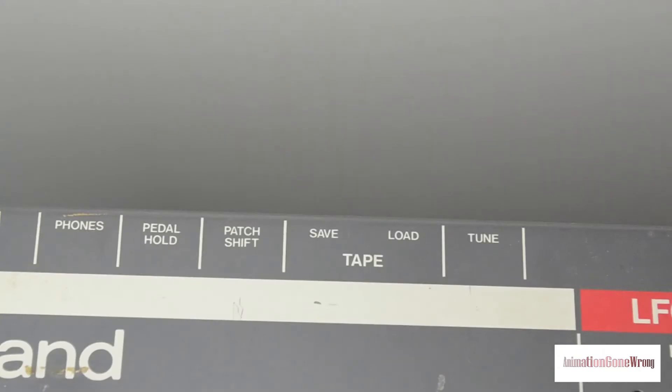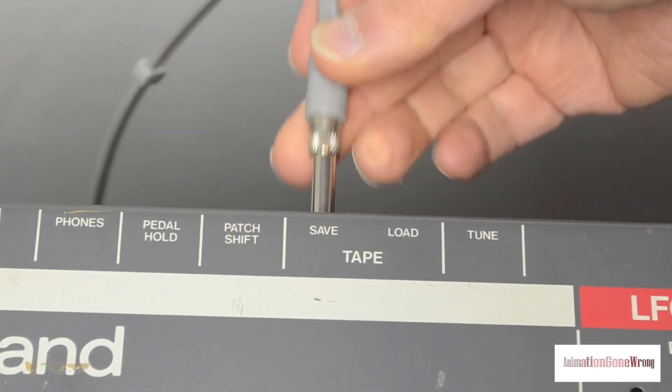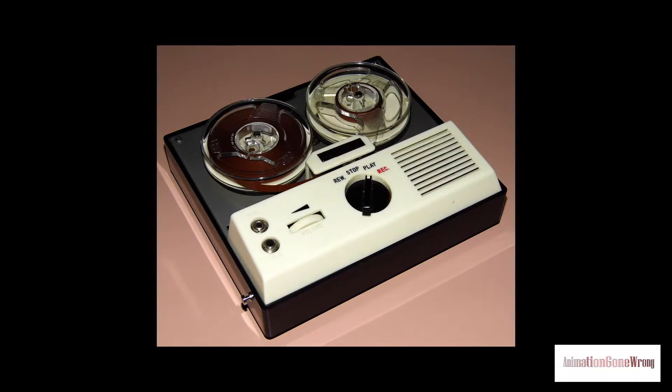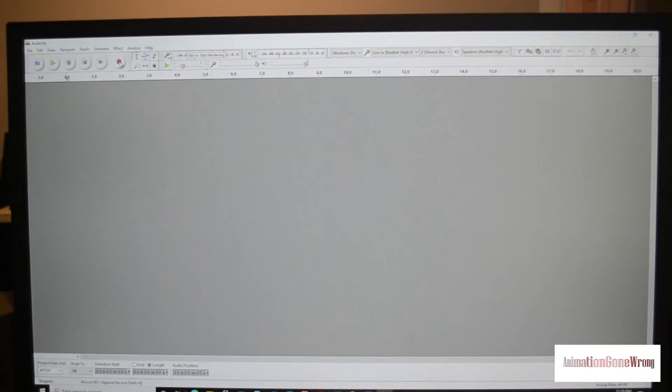Due to when the Juno 106 was developed, at the time, the most simple and economic way to save and restore data was through an audio signal. So you'll have to plug an audio jack into the save outlet in the back of the 106, then plug it into a tape device. A tape recorder? Anybody got one of these lying around? I didn't think so. But that's okay — in this day and age, we can record audio signals in numerous different ways. I used Audacity, a free download that you can use to save and work with audio files.